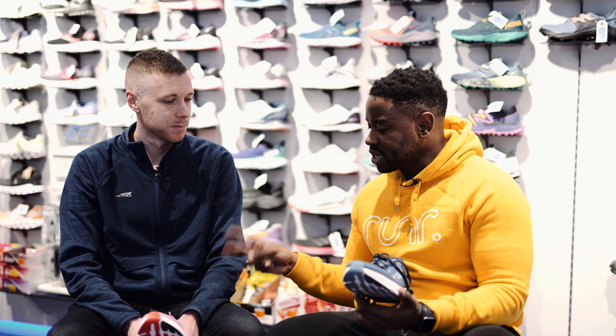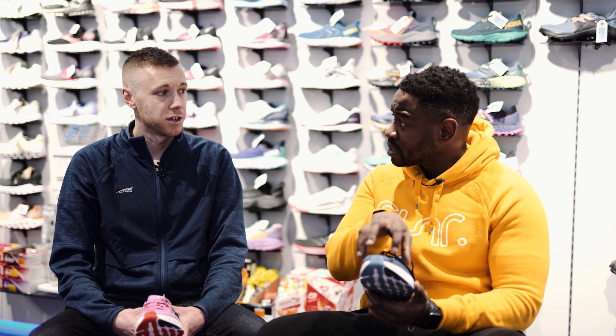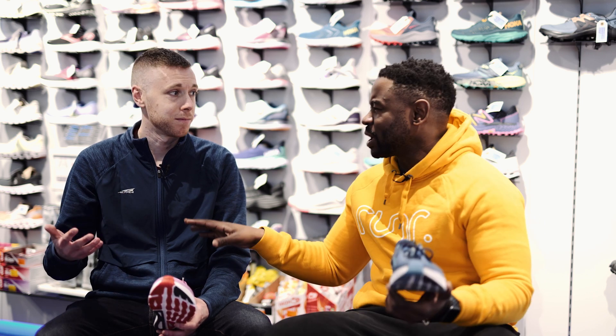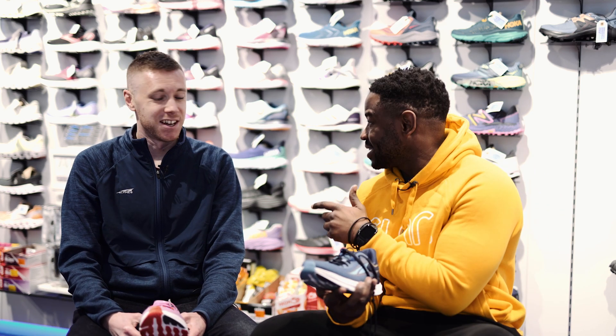I see a lot of shoes that come with different fits. Are you saying you've got different fits just for the toe box? That's correct. So we do three different fits — a standard fit. Wait, not for the whole shoe, you mean specifically for the toe box? Yeah. Now that's a lot of attention to detail.